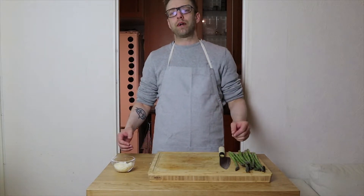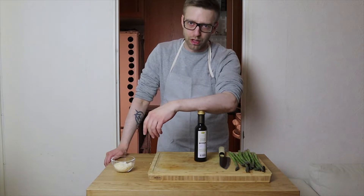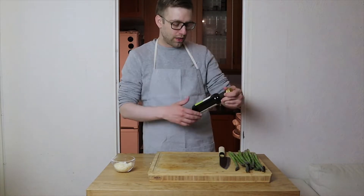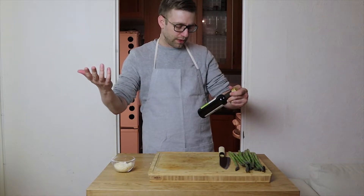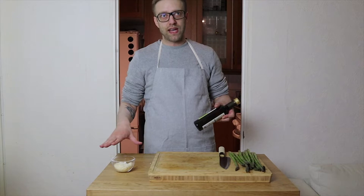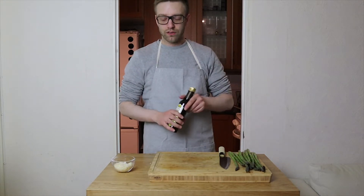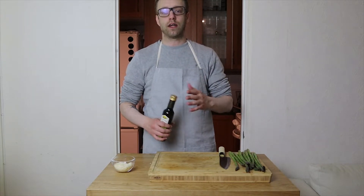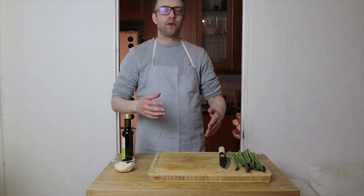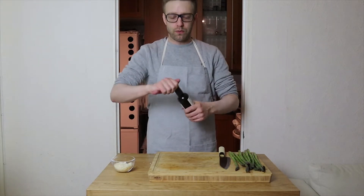That takes about a couple of minutes. After that you pour some wine on it. I'm using cooking wine — white wine, 2.2% alcohol — it works fine. We have two deciliters of rice so the recipe says one deciliter of white wine. I just pour some in and stir until the white wine has vaporized, then it's time for the chicken stock, parmesan, and butter.